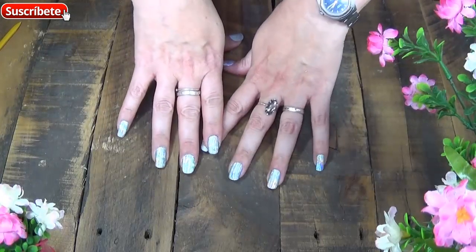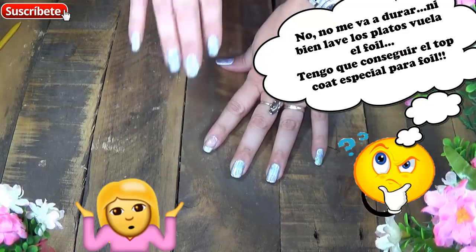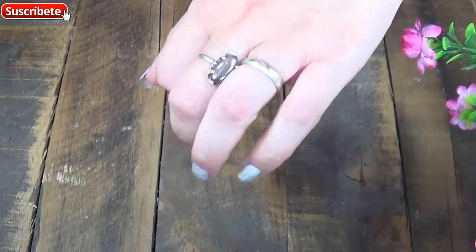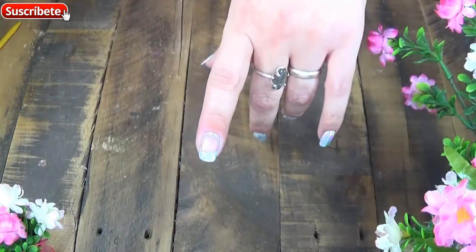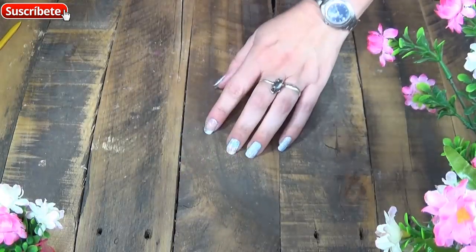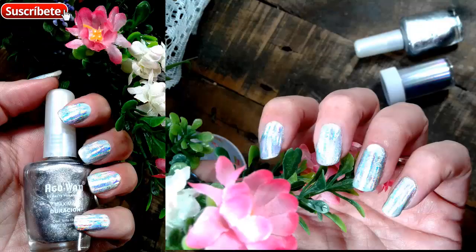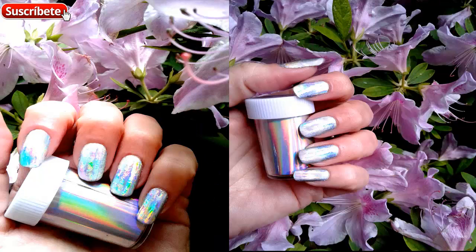Para ser la primera vez no quedó tan mal. Lo que sí no sé cuánto irá a durar sin una capa protectora, voy a tener que conseguirme el top coat especial. Voy a terminar de hacerme este dedito. Por ahora les dejo un beso enorme, espero que estos errores míos les sirvan a ustedes. Y saben que el pegamento lo tienen que dejar secar muy muy bien. Muchas gracias por ver, por sus likes y por sus hermosos comentarios. Los espero en un próximo video. ¡Bye bye!